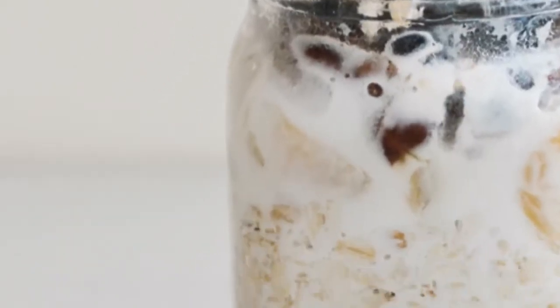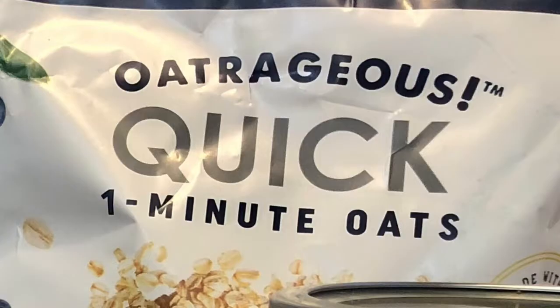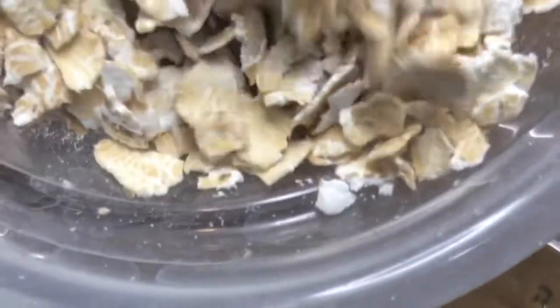Hey guys, I'm going to show you how to make some super easy overnight oats — makes a really healthy breakfast. You make them the night before, just put them in the fridge. Super easy. Start with a third of a cup of oats and just pour it in a mason jar.